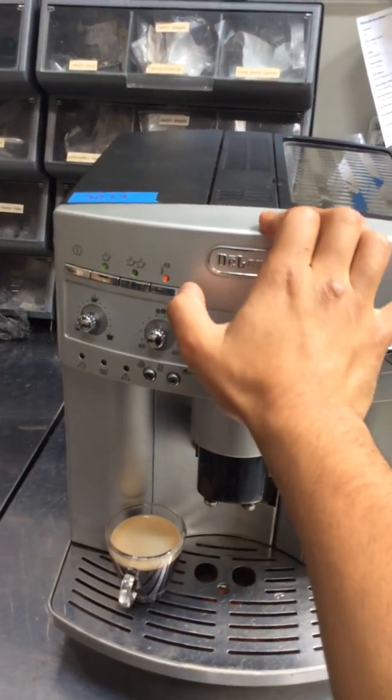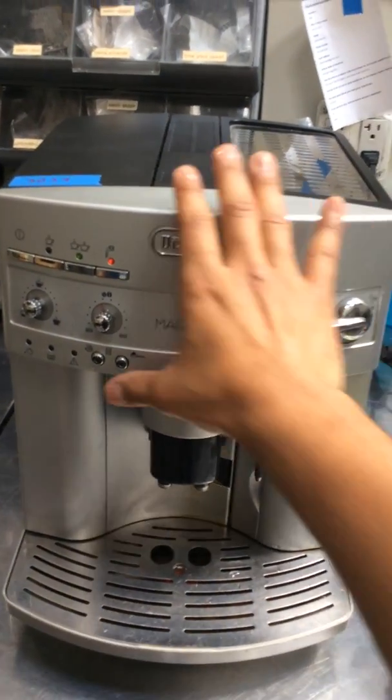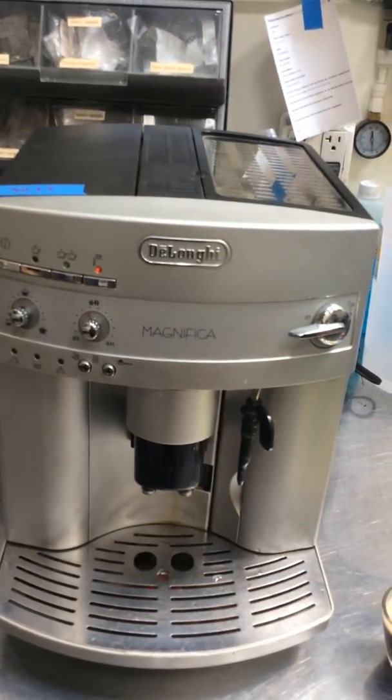Pre-ground lighting up. Double to double. And let's rinse the machine at the end.